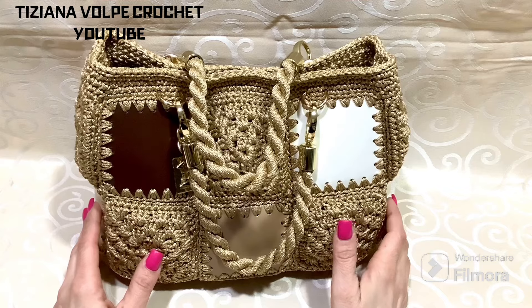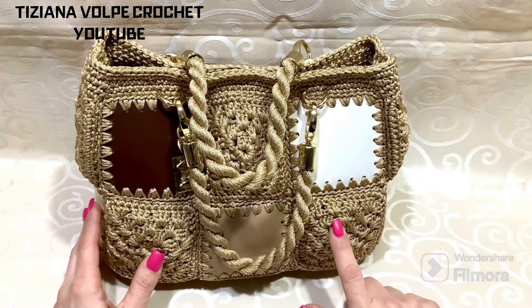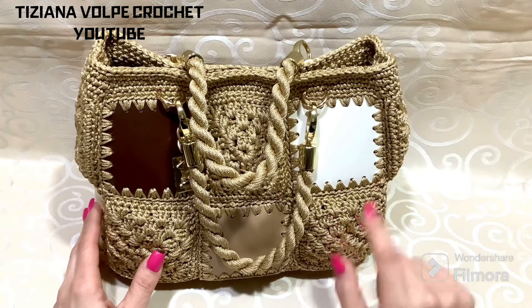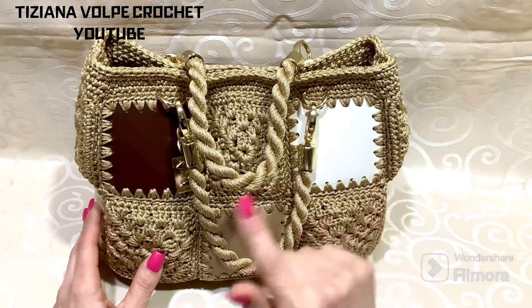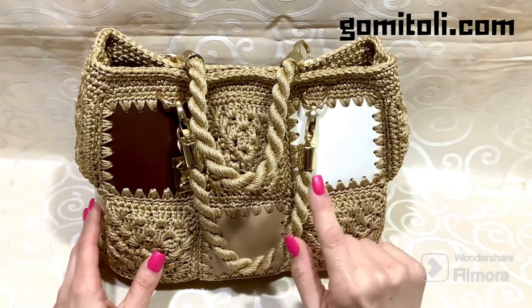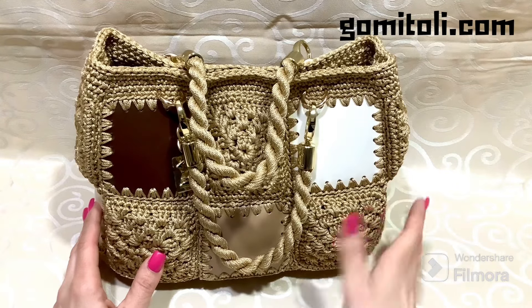Hello everyone, welcome back to my channel. Today's project is the granny quadrotta — a bag made precisely with tiles in eco-leather. Everything is part of a kit you can find on gomitoli.com, which is always Borgo De Pazzi. I will give you all the details to see the composition of today's kit.